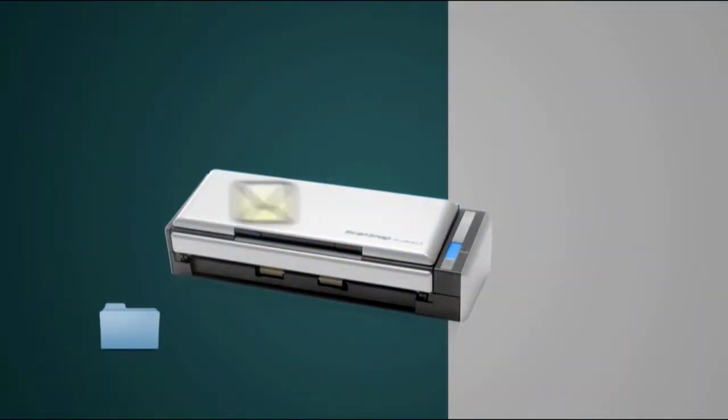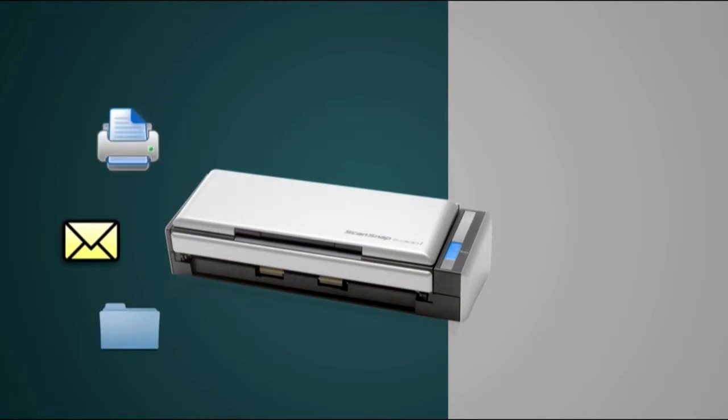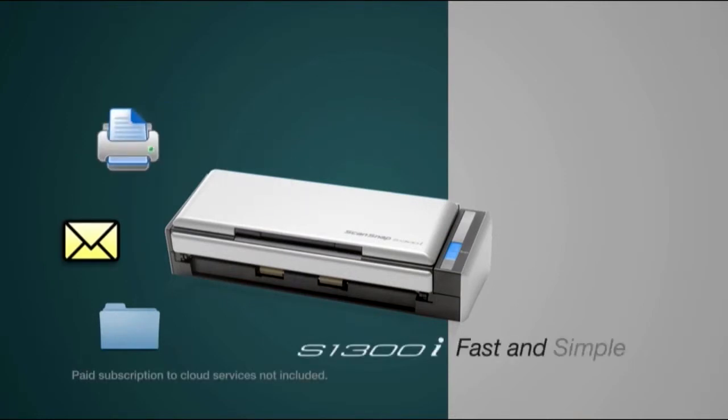Whether you're scanning to a folder, to email, or to your printer, ScanSnap S1300i makes it fast and simple.